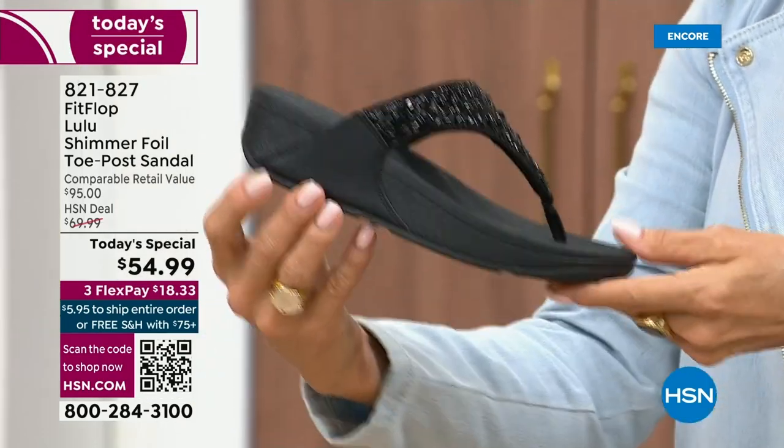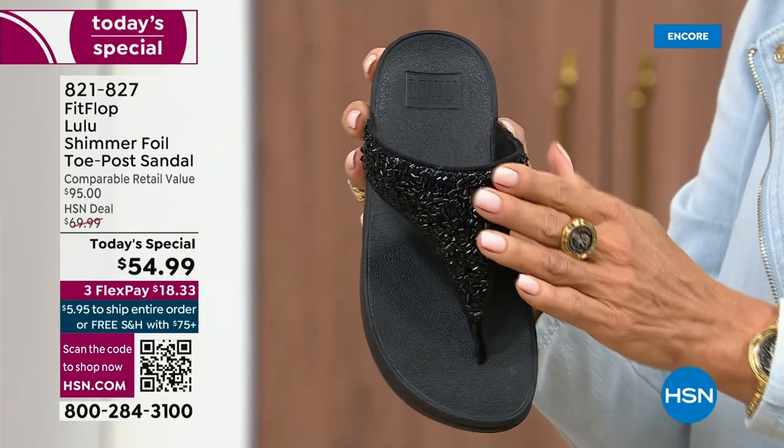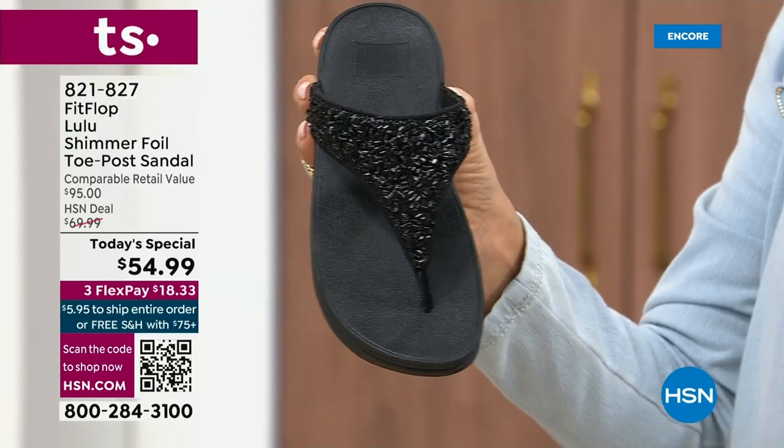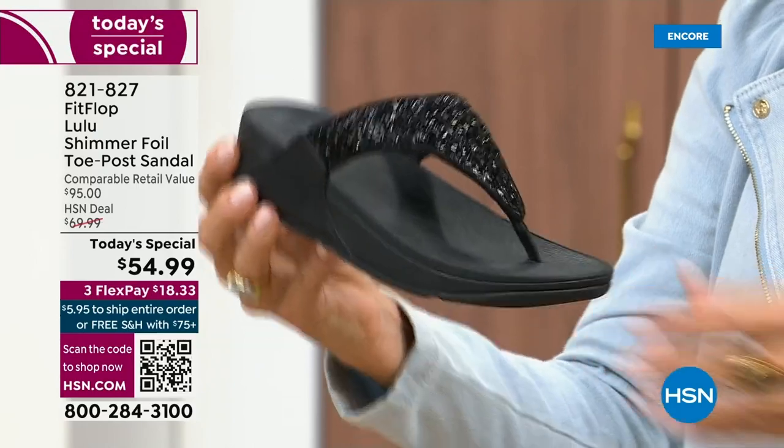It's classy, it's elegant. What I wanted to point out is the black sole with the black glitter. So this is one option and we do have all sizes. These are whole sizes only, five through eleven. If you go between sizes, we recommend bumping down that half size.